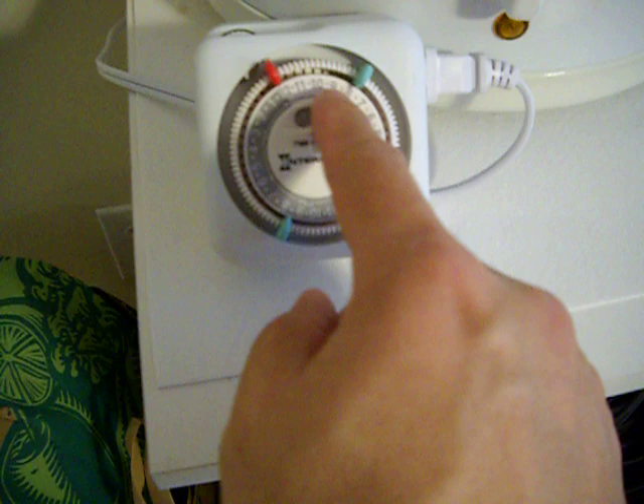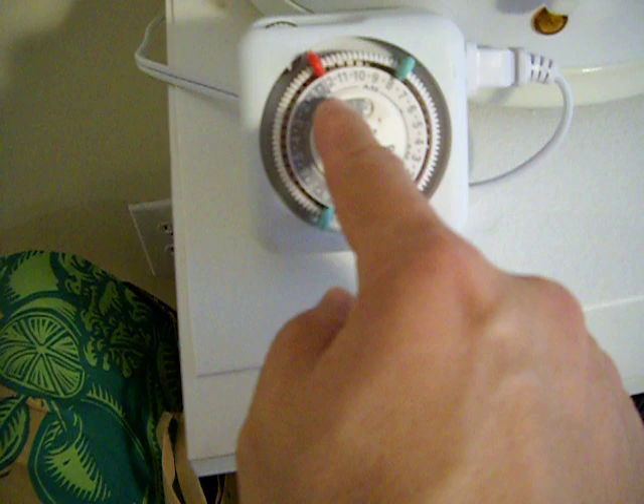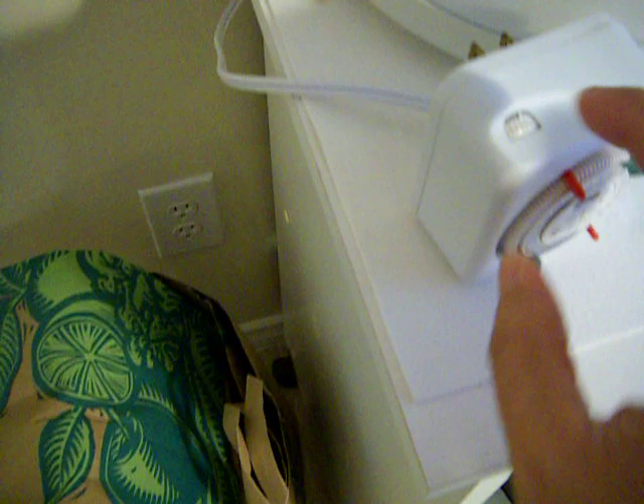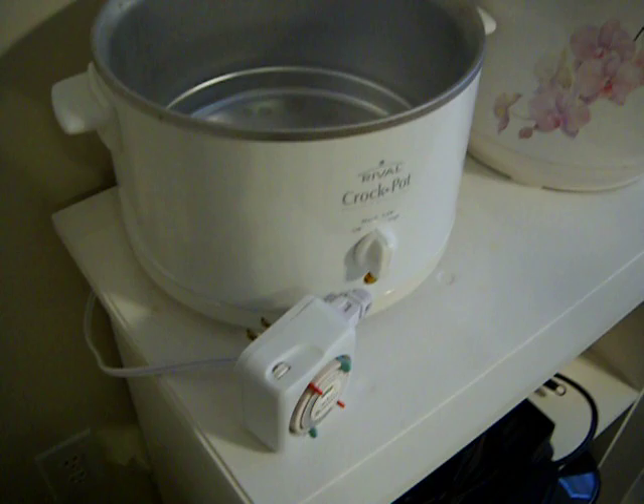Here's the timer that I use. I just set it to start anytime I want with the green and then it starts, and then when it gets to the red it shuts off. So you can see I've got it set from eight till noon and it just automatically shuts off for me. Just plug it into the outlet, make sure that your crock pot is turned on and away you go.